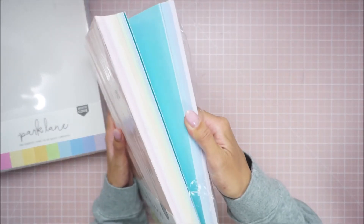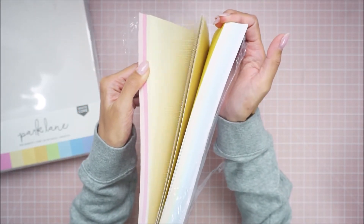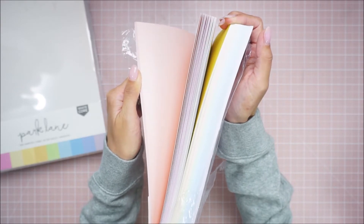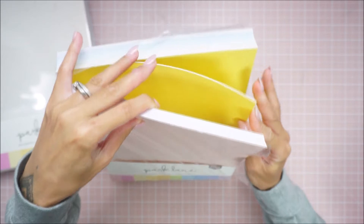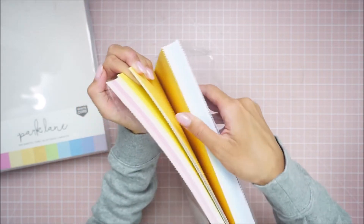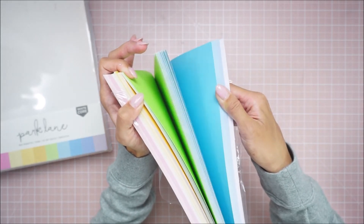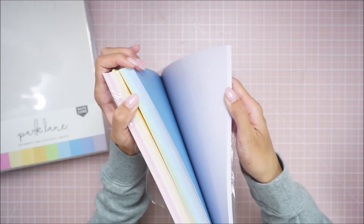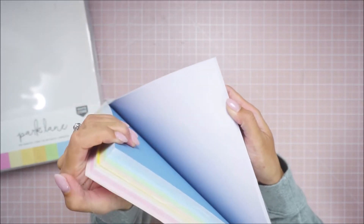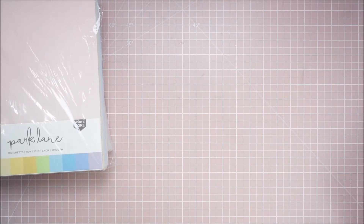You get a really pretty array of colors — some yellows and pinks, and then you get a darker yellow, greens, blues. And then the back is like a light purple, a really light purple. So I got two of those. I think these were like $19.99 or something, so I did grab that.